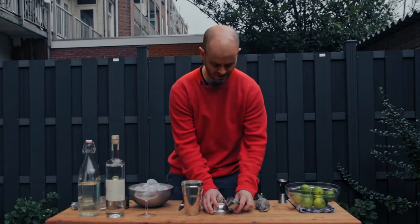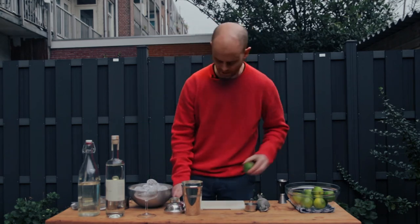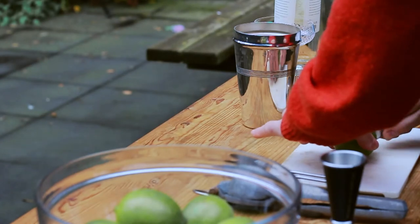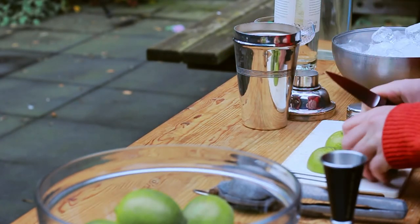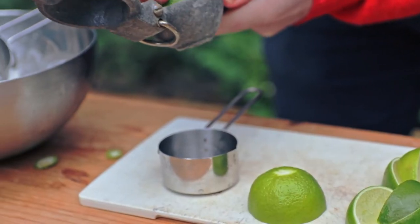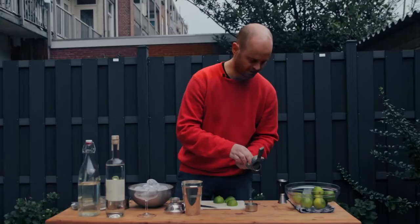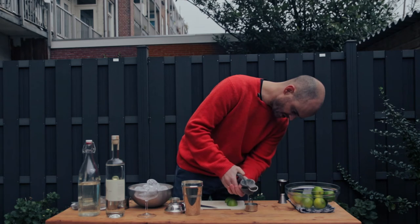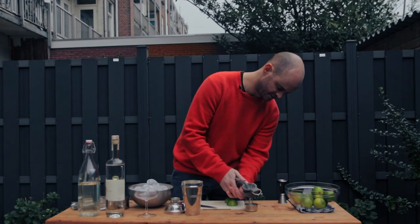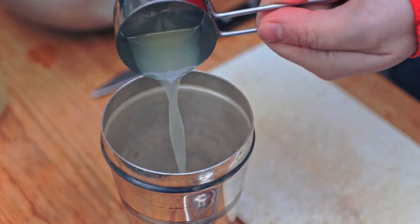A little bit of lime juice — always go fresh for the lime juice. You can get lime juice in those little bottles in supermarkets, but it's not the same. We're going to go with half the amount of lime juice that we had of rum, so in this case 30 milliliters or one ounce.